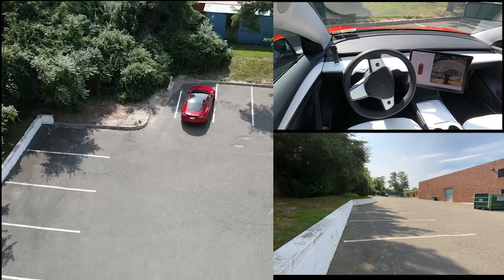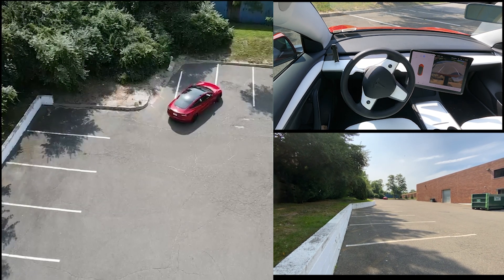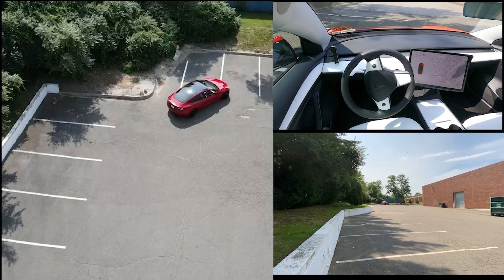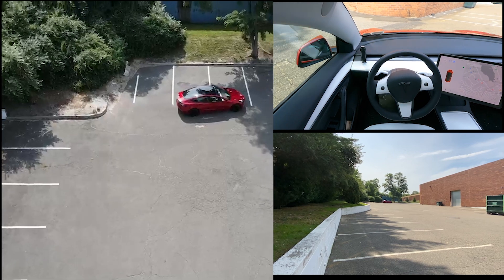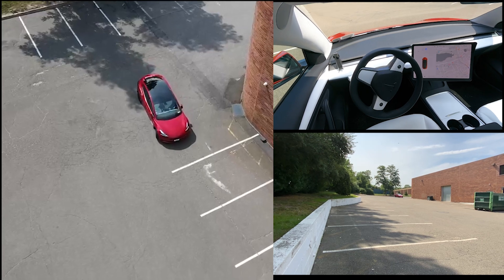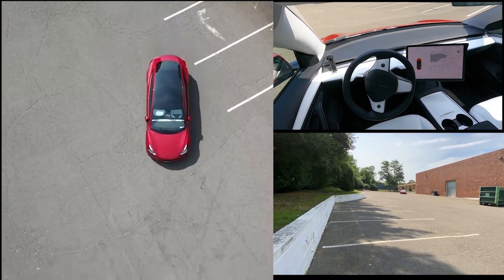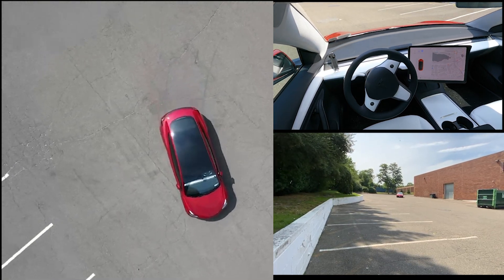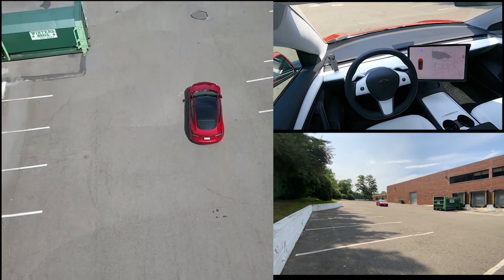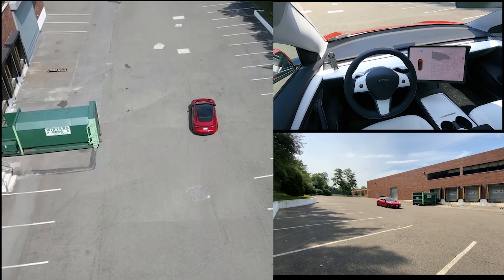We have a drone shot showing the view from above, a shot inside the car where you can see the wheel turning, and a shot in the bottom right corner at eye level. You can see the car turning around and reversing — it doesn't notice the parking lines and just goes through them. Smart Summon comes right to us with no issues — it actually worked pretty well here.